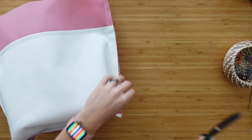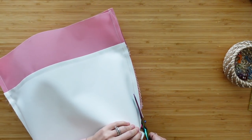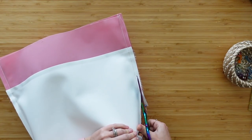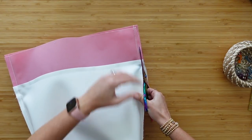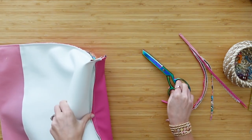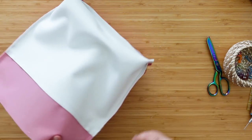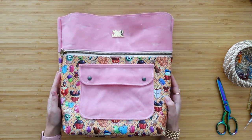Before we turn this out, you're more than welcome to trim down the seam allowance a little bit if you want — it is pretty big. I'm just going to trim it in half where I can, down towards these boxed edges as far as I can. Now let's turn the bag right side out. Let's go ahead and put this to the side and finish up our lining.